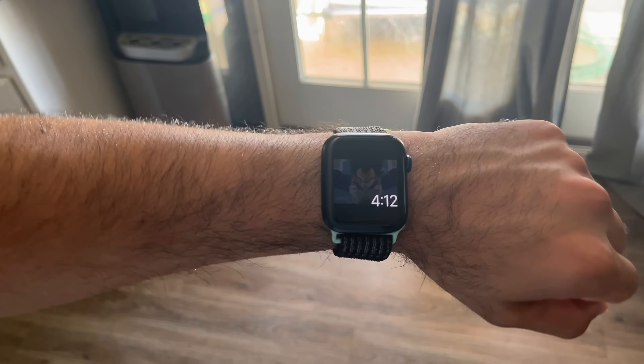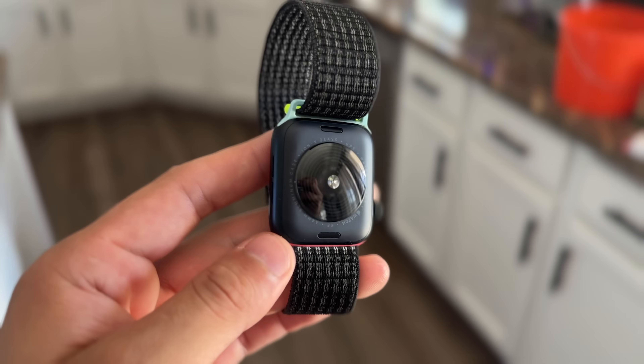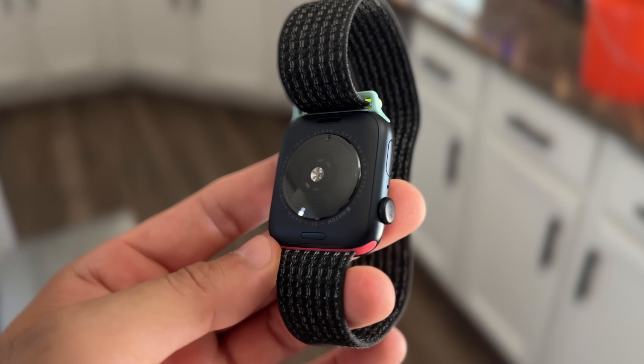In today's video, we'll be primarily focusing on the Apple Watch SE, including the SE2, to show you that even the base entry-level Apple Watch is capable of doing mostly all the important things you expect to find on the most expensive model. Timestamps and everything else will be in the video description down below, and I'll be showing you what this Apple Watch SE 2nd generation can do so you can unlock it to its full potential.